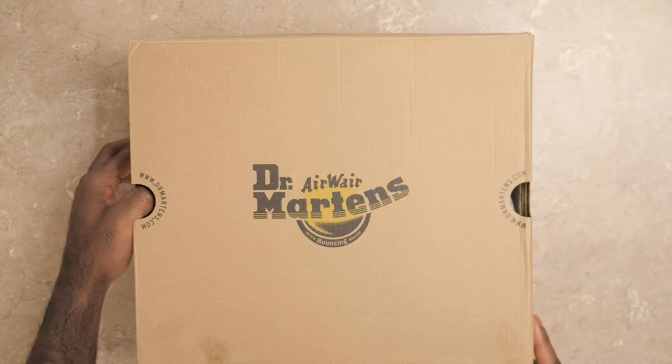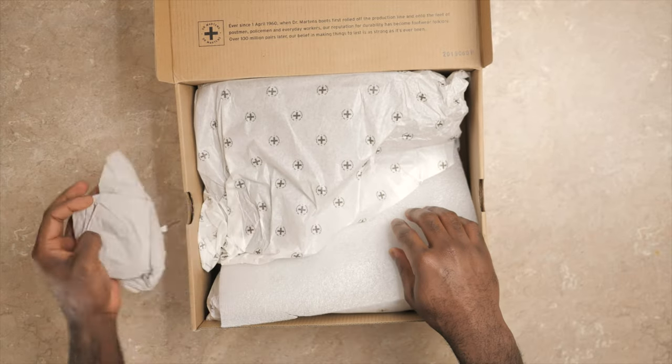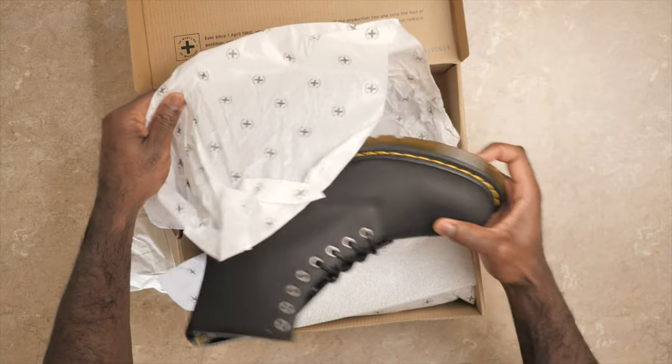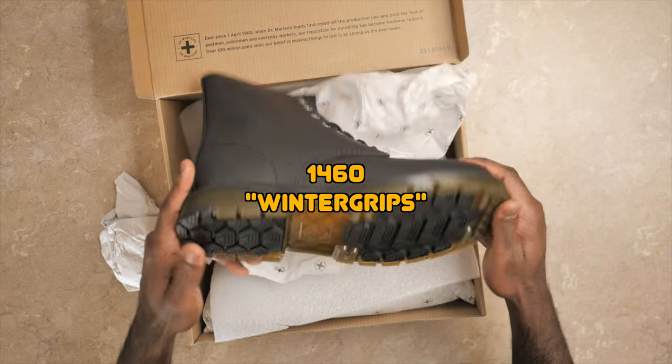The pair of Doc Martens I'm talking about was bought a couple years ago because they look stylish, durable, and perfect for the winter season. But unfortunately, my experience with them wasn't what I expected. These boots were the Doc Martens 1460s Winter Grip.